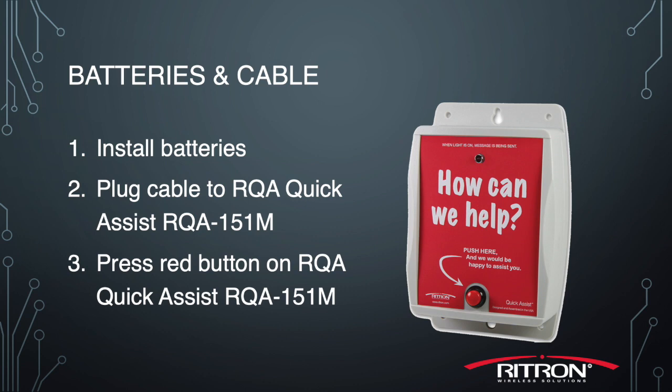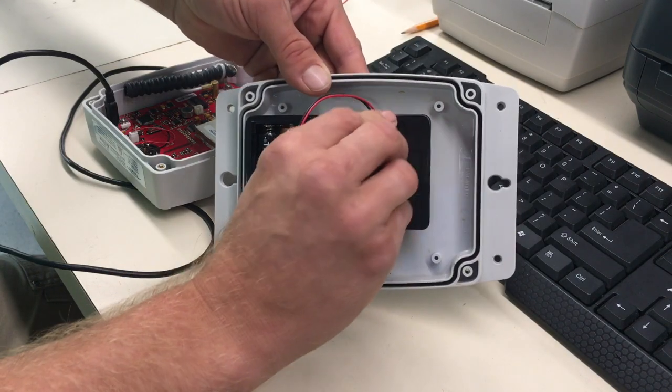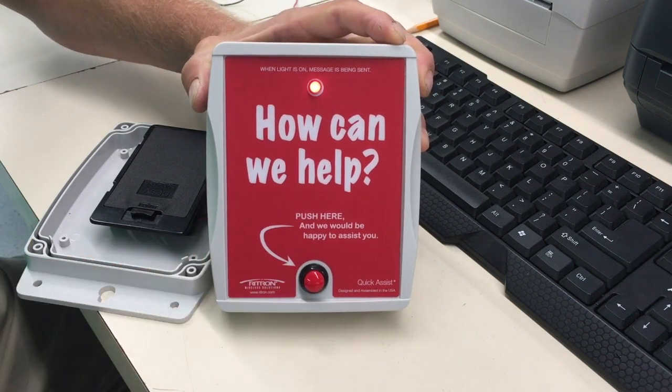Now we need to install the batteries and cables. Make sure that there are six AA batteries installed in the RQA. You plug in the USB mini cable, hit the front red button, and the light should come on. This will allow us to start programming of the radio.